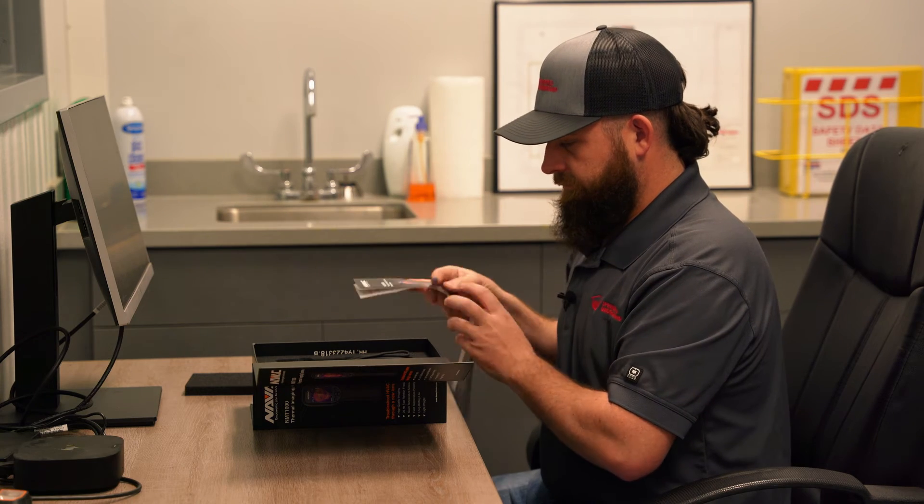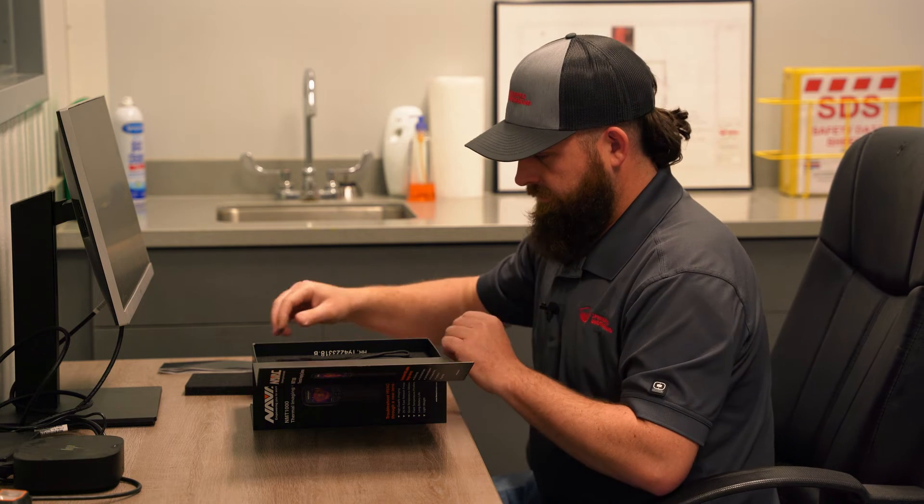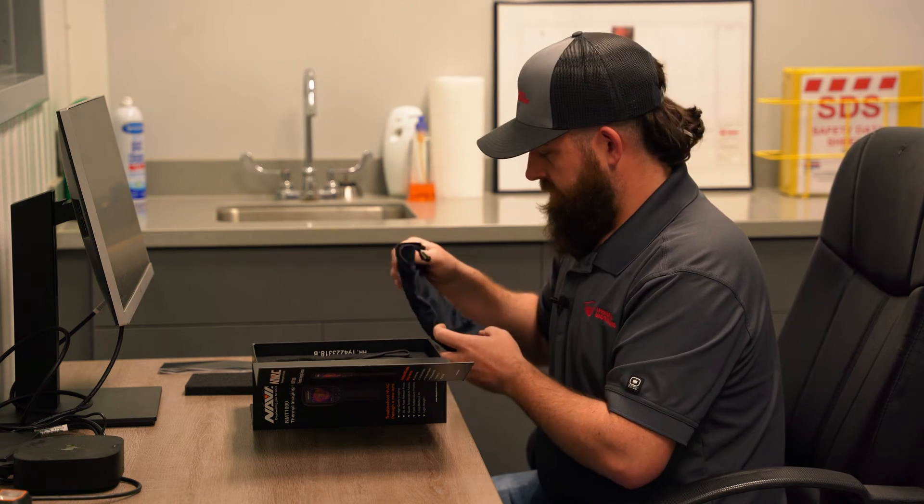Inside the box, you'll find a USB cable, protective bag, wrist strap, and a removable internal micro SD card.